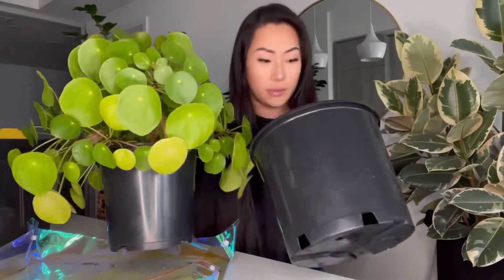Here's the pot I'm going to be repotting this plant into. It looks like a pretty huge upgrade but it's only a 10-inch pot versus the current 8-inch pot. I really like that this pot has lots of drainage holes — very big drainage holes at the bottom. I just rinsed it down and now it's time to transfer.